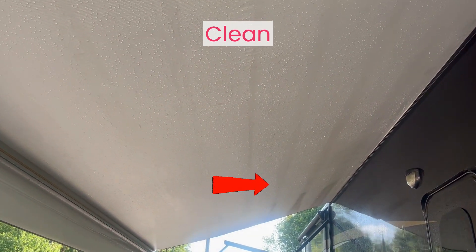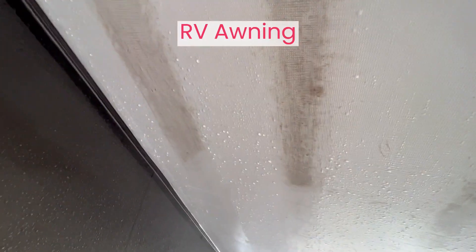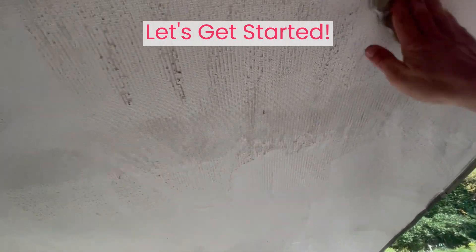How do you clean a badly stained RV awning? After this video, you will never use a brush or pressure washer or harsh chemicals to clean your awning. I had so much fun cleaning our awning with this dollar hack I had to share it. Let's get started.